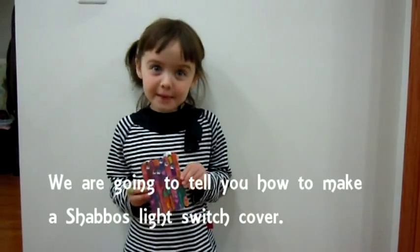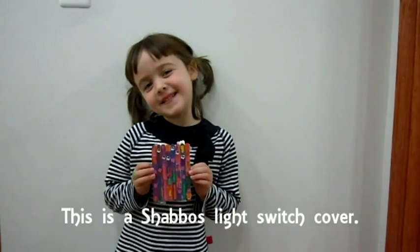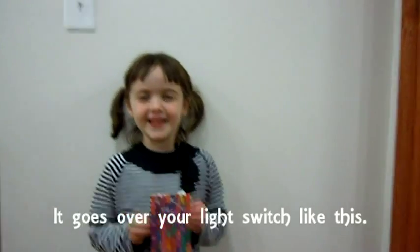We're going to tell you how to make a Shabbos Light Switch Cover. This is a Shabbos Light Switch Cover. They go on your light switch like this.